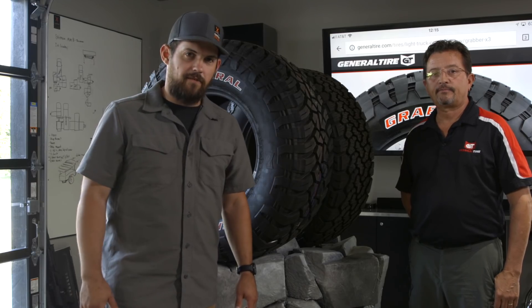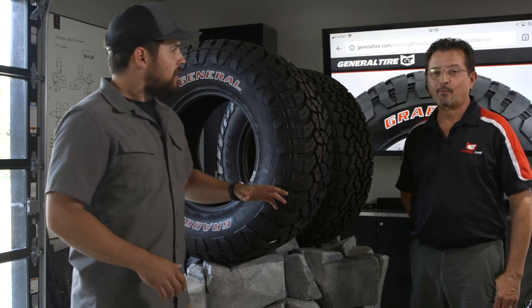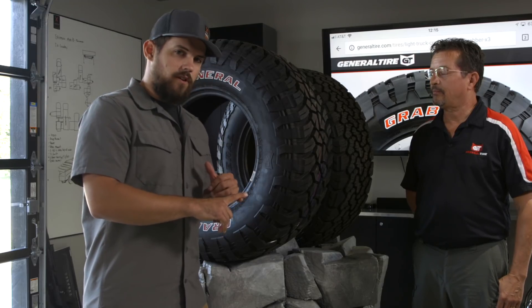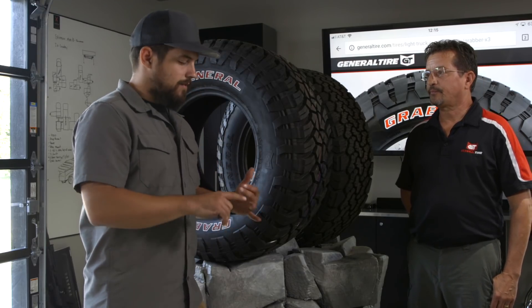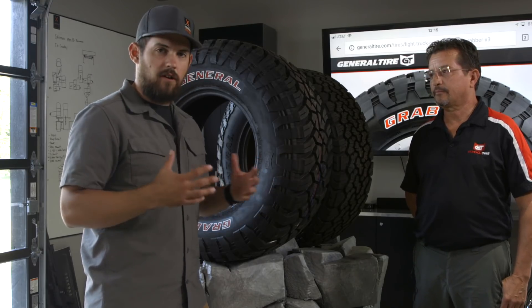Oh hey there, I'm Jeff. Welcome to Oh Hey There with Jeff. Today we have Tony with us from General Tire. This man knows everything there is to know about tires — so much more than I will ever know. We're going to have him go over what you look for in a mud terrain, and of all the mud terrains out there, how do you decide which one to buy? Because there are a lot of options.